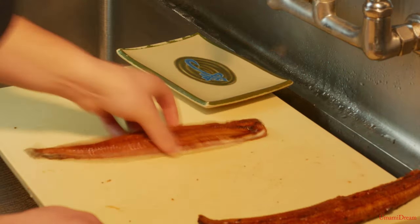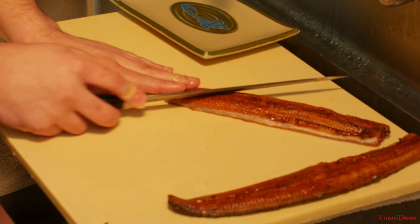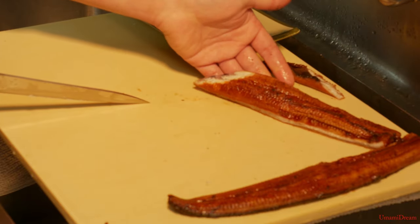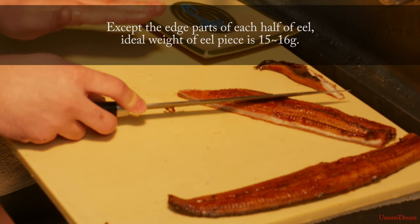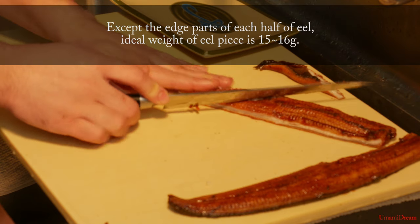We're going to start first with the left side, and we're aiming for about 15 to 16 gram pieces. I want these to be a certain size.